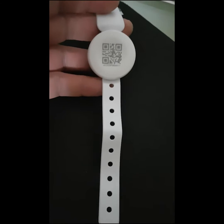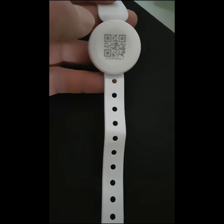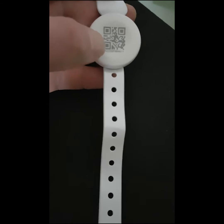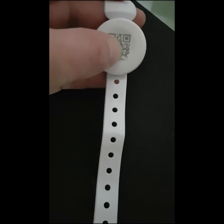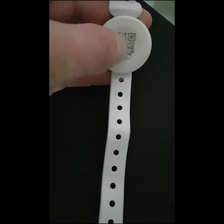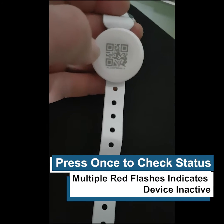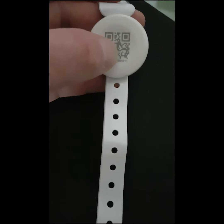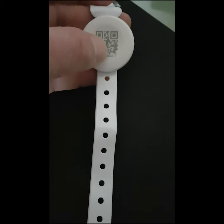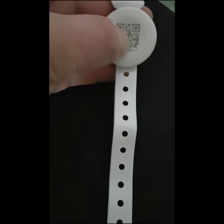These are the wristband beacons for the contact tracing solution, and they are very simple to switch on and switch off. You can check the device — there's a button on the front of the sensor itself which flashes red when it's in an inactive state. To activate, we simply press the button twice and then a third time for longer.